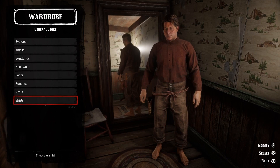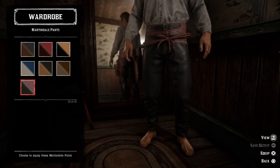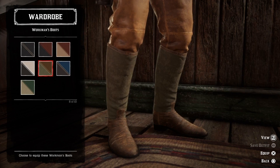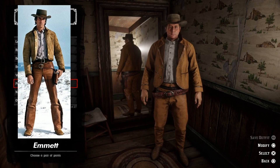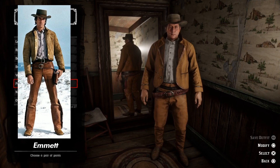Next up we have Emmett, portrayed by Scott Glenn. We can start by adding the light gray everyday shirt and go with the light brown Marlindale pants. Then we can add the red woven pistol gun belt, the brown workman's boots, a green gambler hat, and then a brown porter jacket. Here we have Emmett — let me know if you think this guy looks a little bit like Clint Eastwood, or if that's just me. They are kind of similar though.